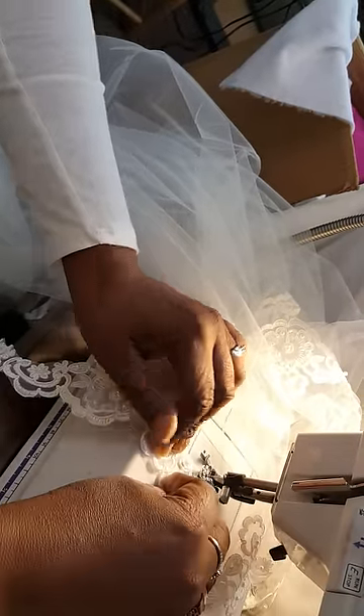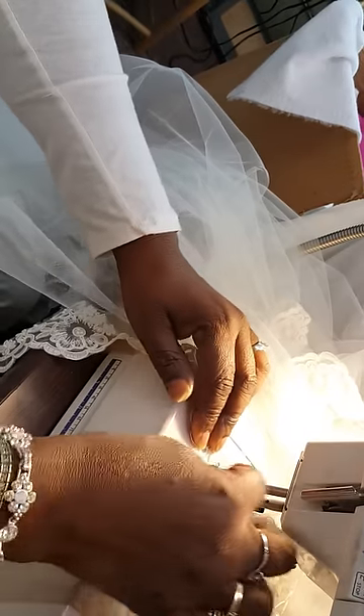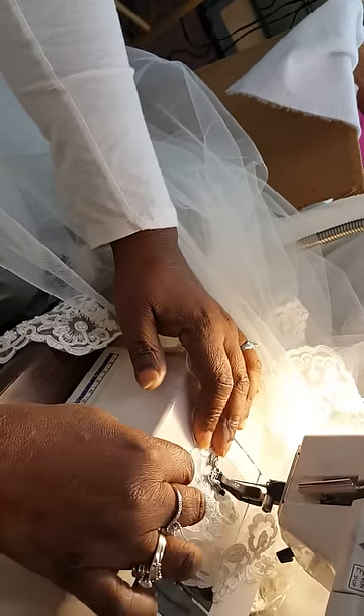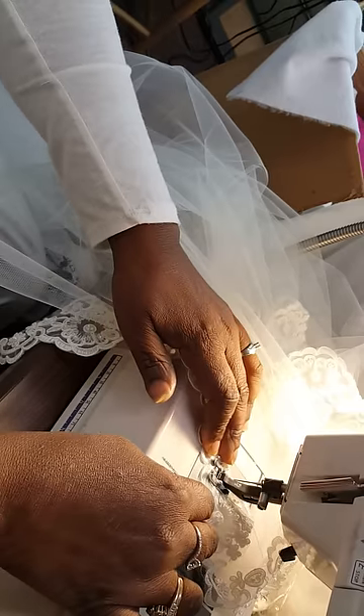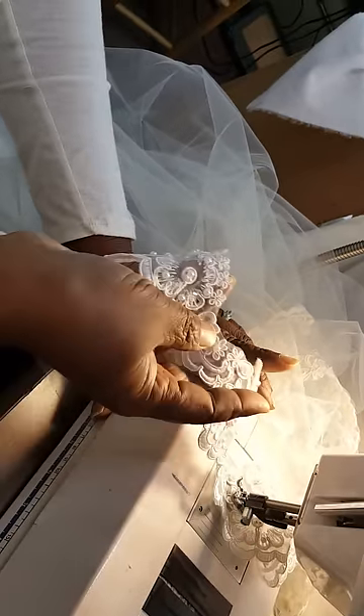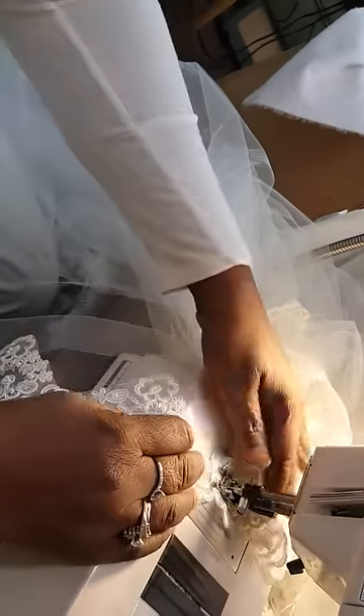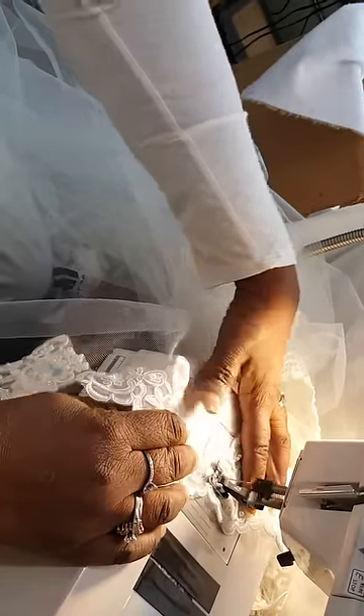I put my foot down and then I'll make a little turn here. Then I'll go between these beads right here — it's beaded also, so I go between the beads. Then I'll take and turn it again, and I'll line it up the way I want it to be and put my foot down. And then I'll hold my fabric.